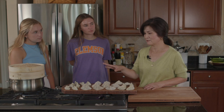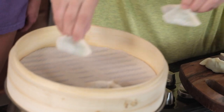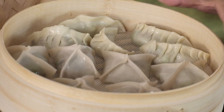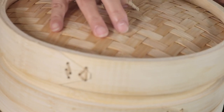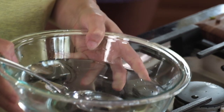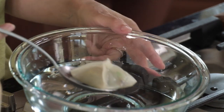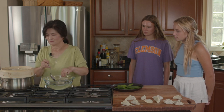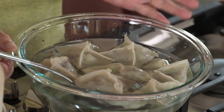We'll steam some and I'll also show you how to boil them. The water is boiling and my steamer is lined, so we'll put a few in here. Remember the filling is fully cooked, so we just need a few minutes for the skins to cook. These dumplings are served cold, so plunge them into a bowl of cold water to cool them. Depending on how cold you want them, just leave it for a minute or two.